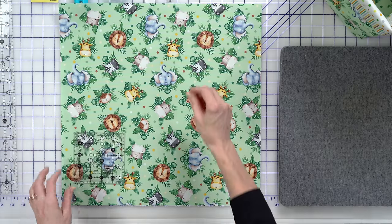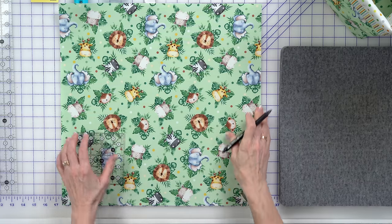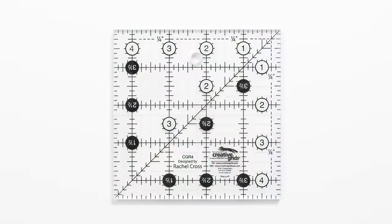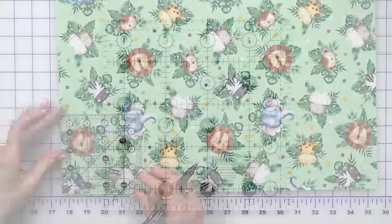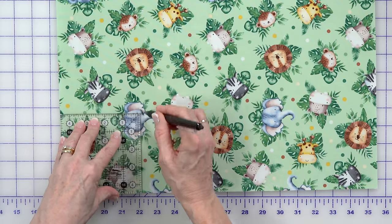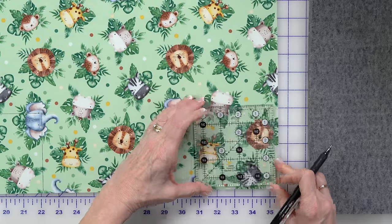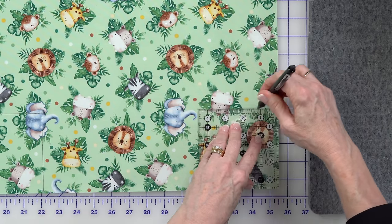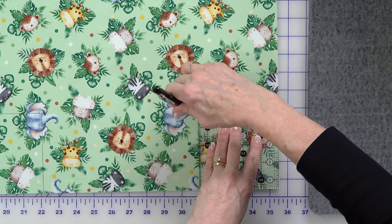First thing I need to do is take and cut a four and a half inch square out of two corners at the bottom, and that's to box the corners with. I have a Creative Grids four and a half inch square. I'm going to set this right in the corner like this and just mark it with a friction pen. I'm going to do the same thing on the other side - just two sides is all I'm going to mark.